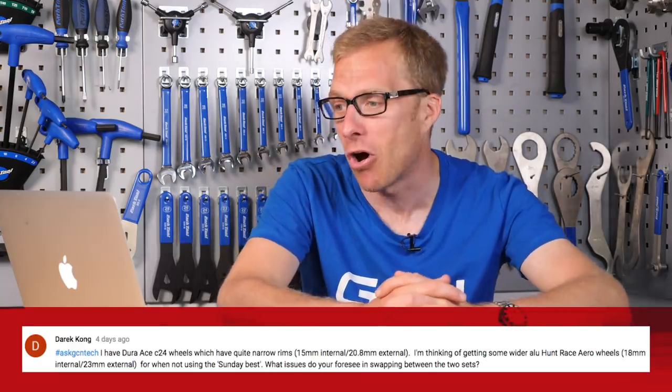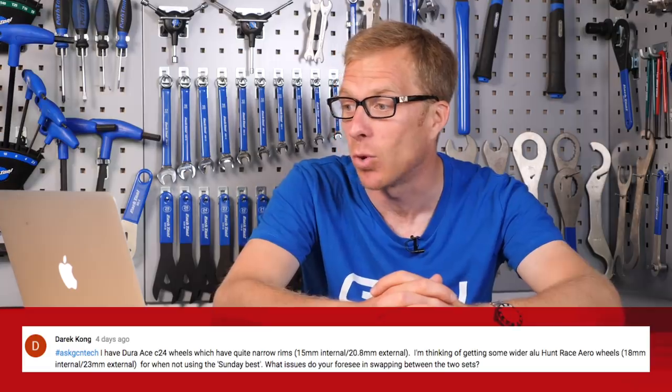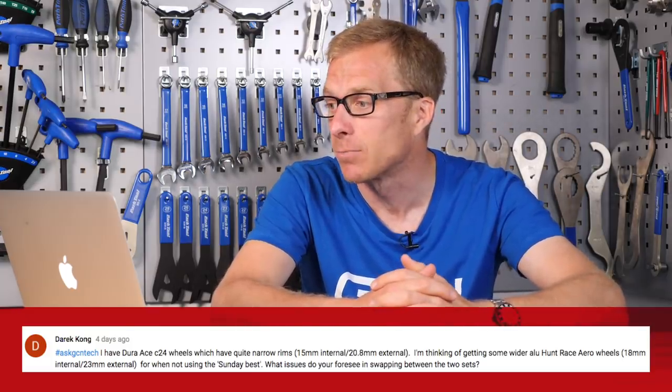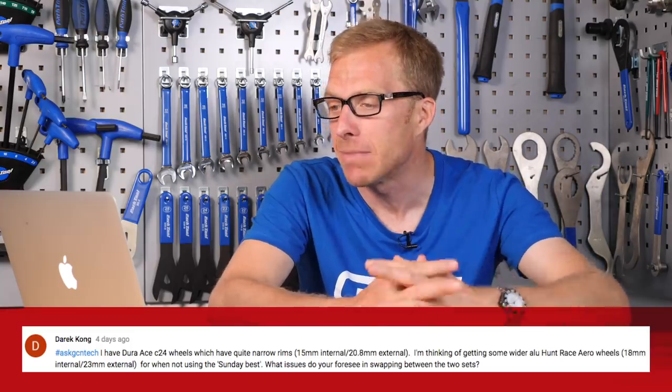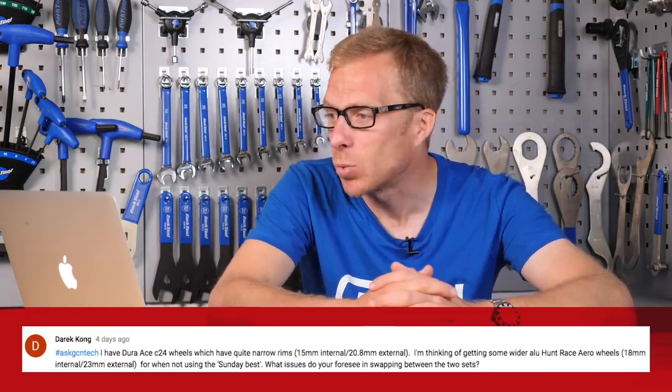The first question this week is from Derek Kong, who says they have some Dura-Ace C24 wheels with quite narrow rims — 15mm internal width and 20.8mm external. They're thinking of getting some wider aluminium Hunt Race Aero wheels which are 18mm internal and 23mm external for when not using the Sunday best. What issues do I foresee in swapping between the two sets?